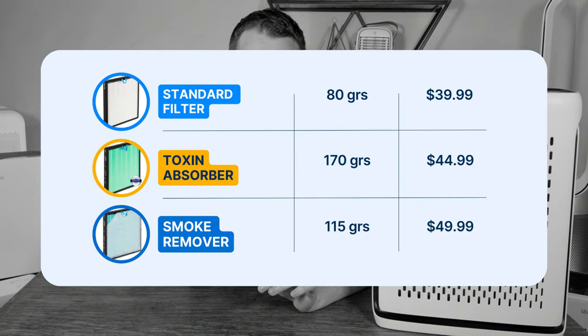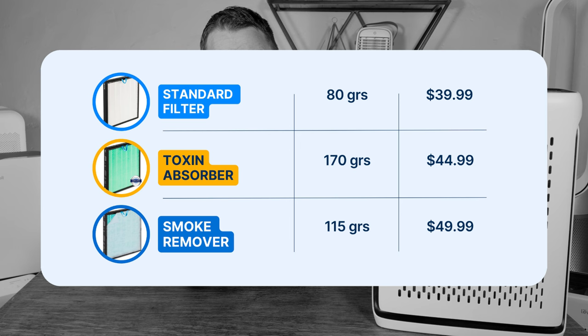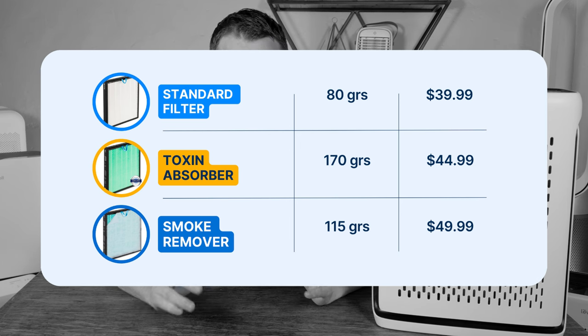As part of this review I reached out to Levoit to ask what the difference was between all these filters and they got back to me. They said the standard filter contains 80 grams of carbon, while the PET and toxin absorber contain 170 grams. The smoke absorber, which is the most expensive, actually contains slightly less at 115 grams. So if you have an issue with odors and want to improve effectiveness, I would go with the PET or the toxin absorber.